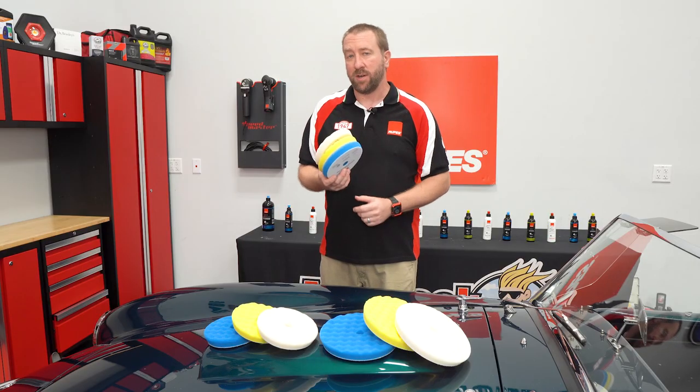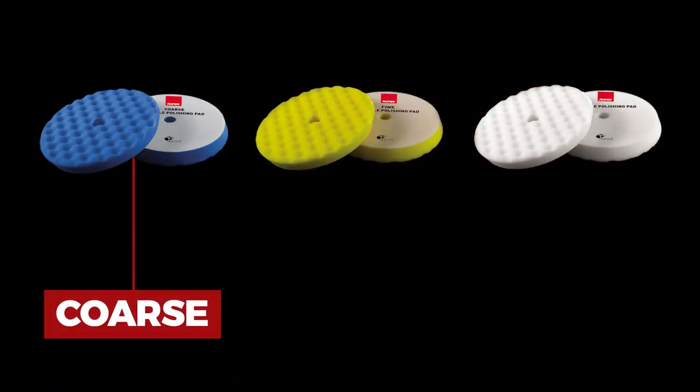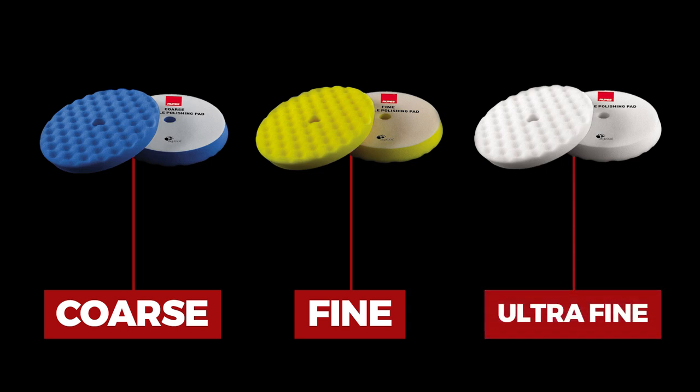It follows the same colors as our DA line as far as aggression — blue being the coarse, yellow being medium fine, and white being our ultra fine finishing.